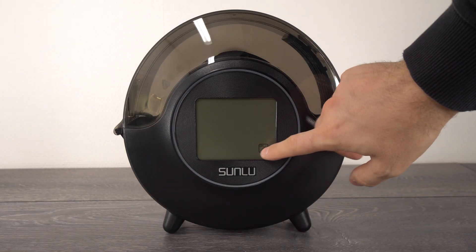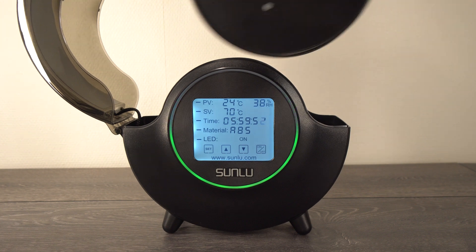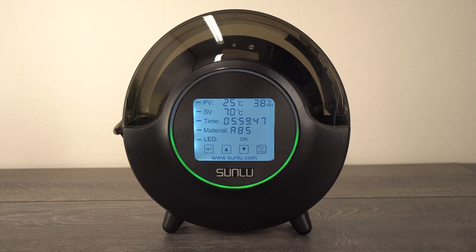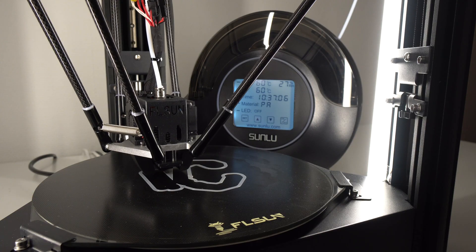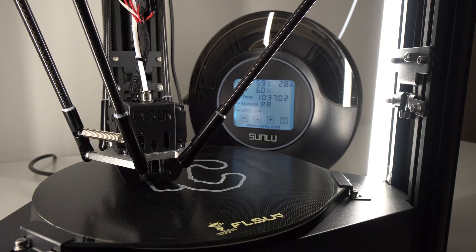To use this oven, simply open the top cover, place your spool of filament, close it, set your desired profile and you're ready to go. On the upper side we have the filament hole, and inside the oven there are two rollers that let you dry your filament and print with it at the same time, which is very useful.